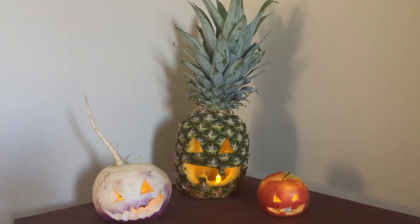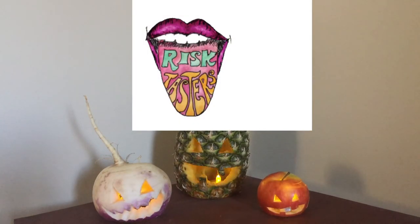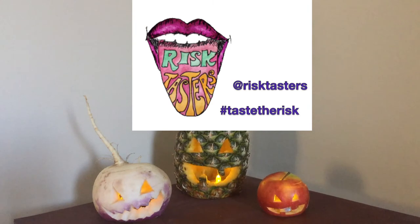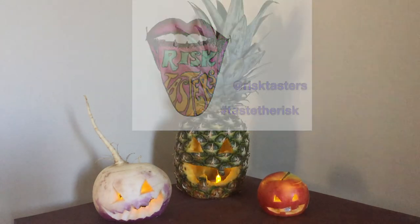Finally, light up your creations and have a tasty Halloween. We'd love to see your recreations of these. If you try any of them, tweet us a picture at RiskTasters on Twitter with the hashtag TasteTheRisk. We hope you have a safe and happy Halloween.